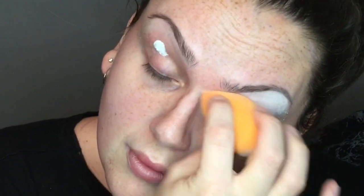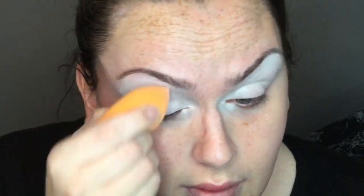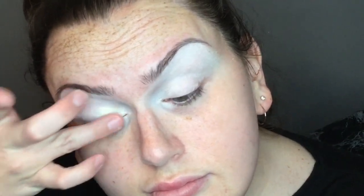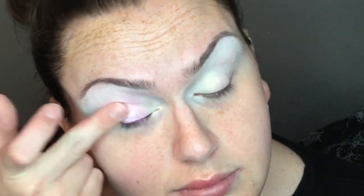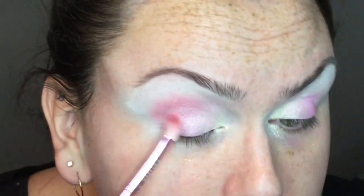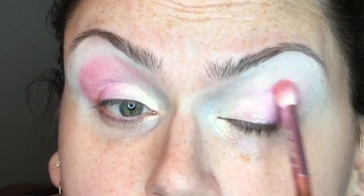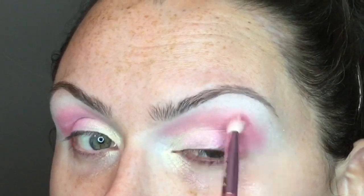Starting with P Louise base on the eyes, then going in with Jeffree Star Cosmetics Banana Fetish palette. The first color I'm using is Star Split — that's the middle row, first column. Then I'll use Frosting Bun from the Cotton Candy Queen palette. Frosting Bun goes all over the lid, and the yellow from Banana Fetish goes in the inner corner of my eye.